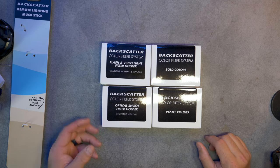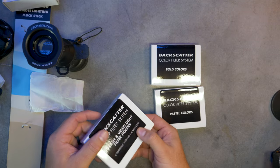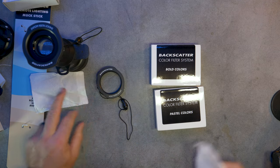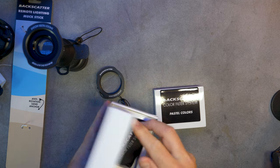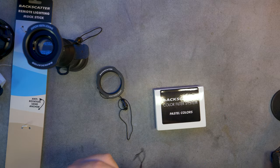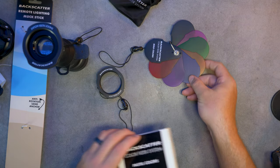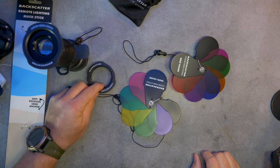So with that said and on the subject of fun, we have a filter holder for the snoot — a flash or video light filter holder for the MW4300. That just snaps straight on to the front of the light and I can slide a colour filter in there. And then I have two sets of the filters themselves — bold colours and pastel colours. Such nice packaging from Backscatter; they always do a good job of making everything secure and easy to unpack. And inside, a whole world of coloured filters. So those are all of the parts. I'll put my affiliate links to all of these products in the description of this video below if you want more detail.